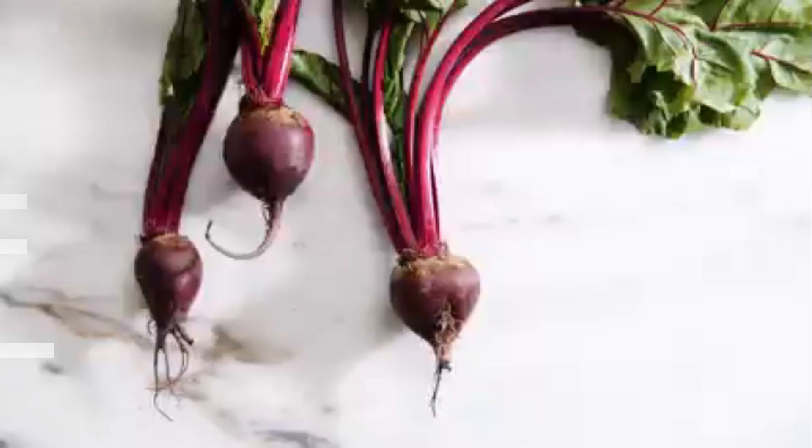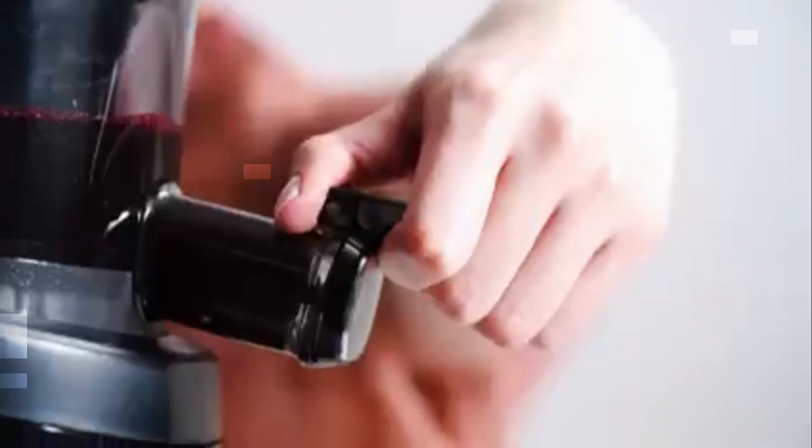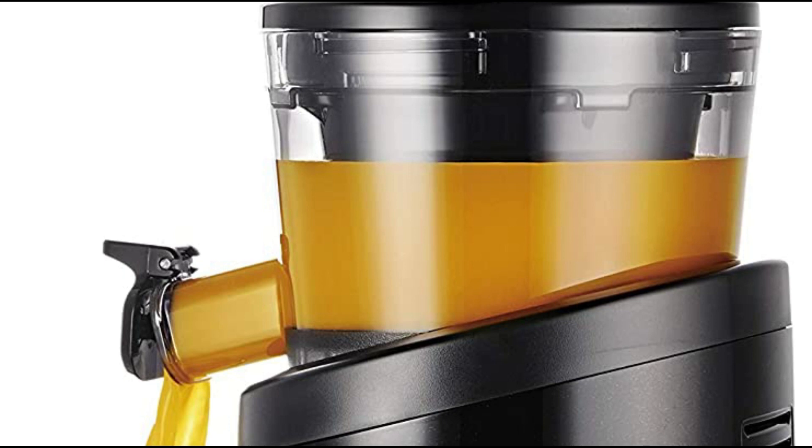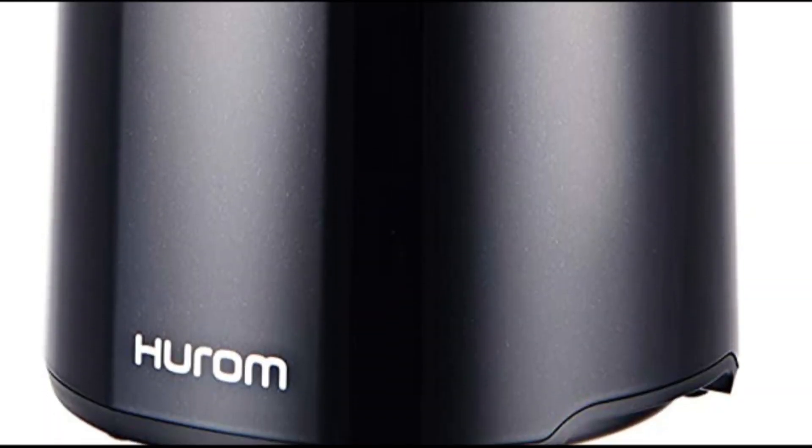Taste and pulp control: Hurom has spent decades perfecting their juicers for taste. Juice created with a Hurom slow juicer is fresh, unprocessed, and pure. The H101 also comes with a control lever and both fine and coarse strainers, allowing you to control the amount of pulp to suit your taste.